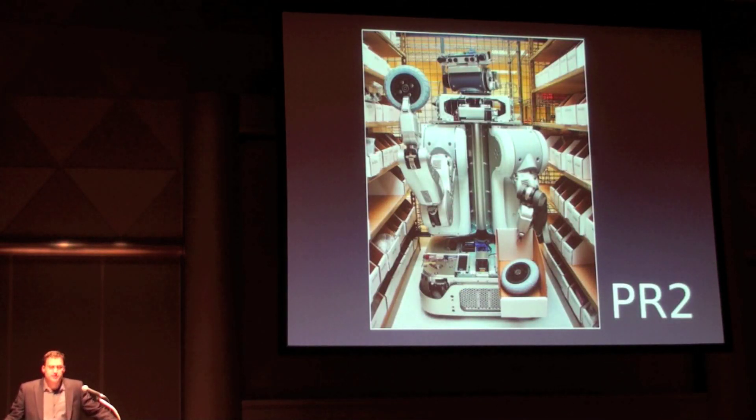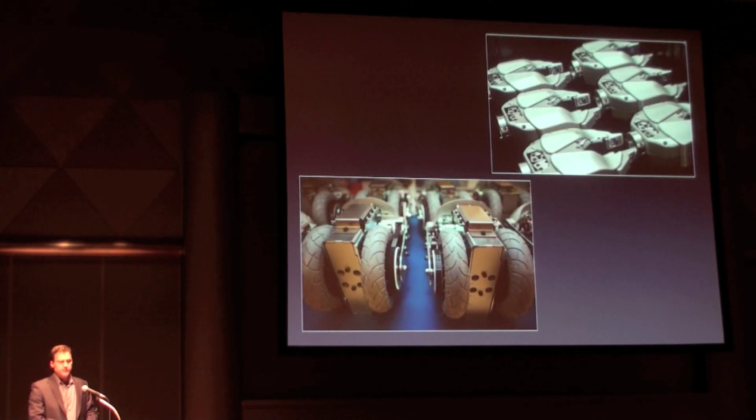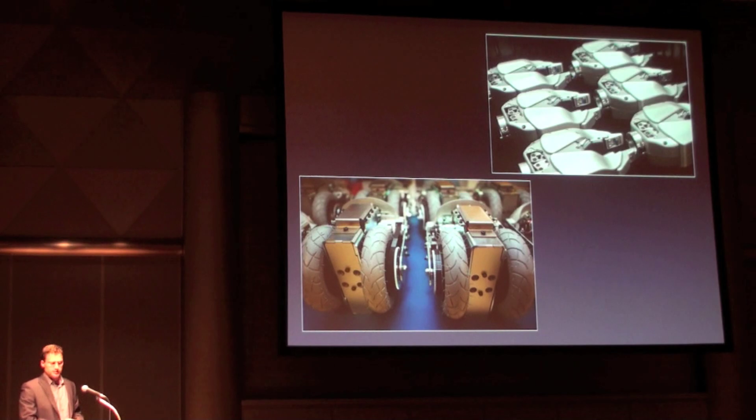The PR2 robot is designed from the ground up to be an awesome developer platform. The hardware is modular and the interfaces are open. We have just started production of the final PR2 robots. These are photos of some of the first production parts off the line. The rest of the photos and videos you are seeing of PR2 in this presentation are alpha-level prototypes that we have been using at Willow Garage over the last year.